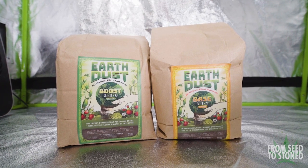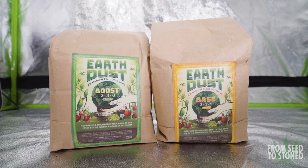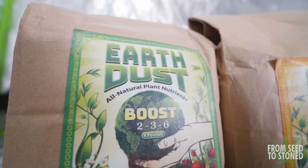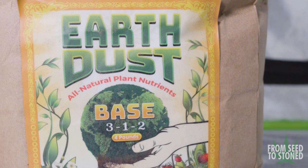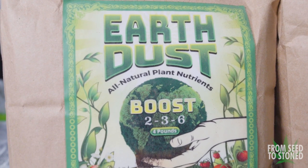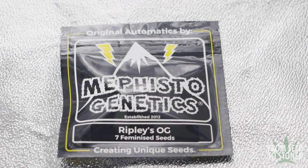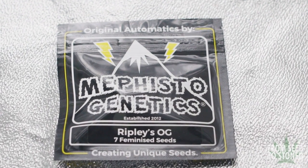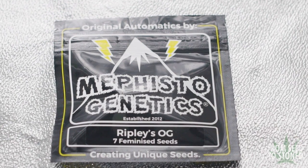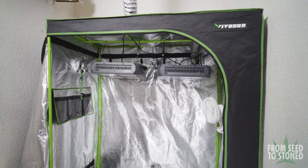For nutrients I'll be using the Green Sunshine Company's new natural dry amendment Earth Dust, in combination with compost teas throughout the grow — yes, that means this will be my first ever soil grow. They include an amendment for overall veg growth as well as a boost which helps fatten buds up later in flower. Although I'll be running photoperiods in my main tent, for this grow I'll be revisiting Mephisto Genetics and running the Ripley's OG, said to be one of their heaviest yielding auto strains.